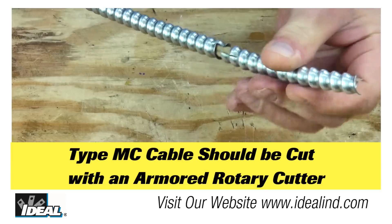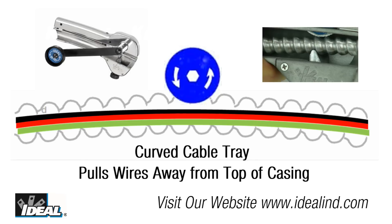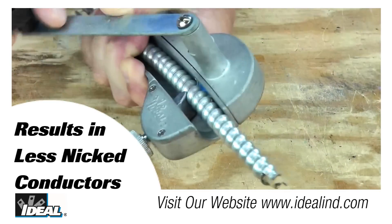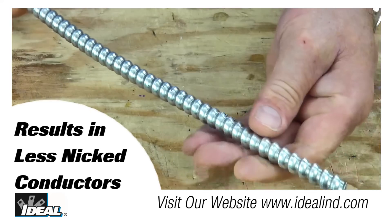Unnecessary nicks in the armored cable wire installation causes rework, callbacks, and possible arc faults. The Sir Nicholas protects armored cable wires by drawing down the wires, creating an airspace above the wires, providing room for the cutter blade to shear through and sever the armored casing without nicking the wires within.